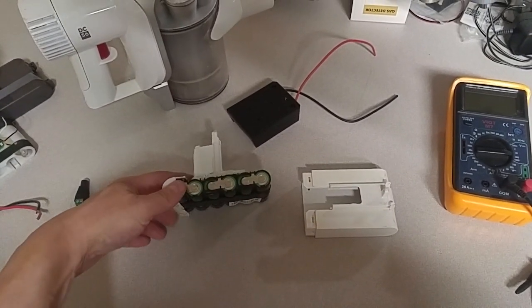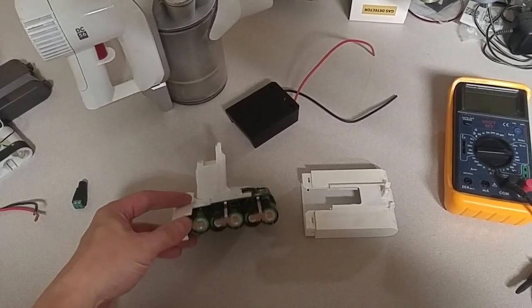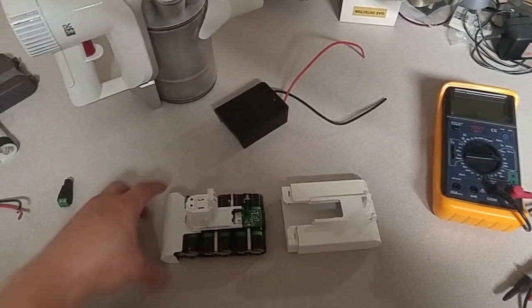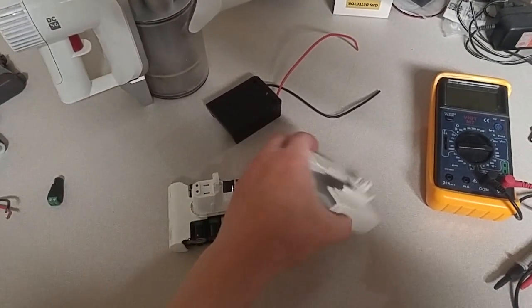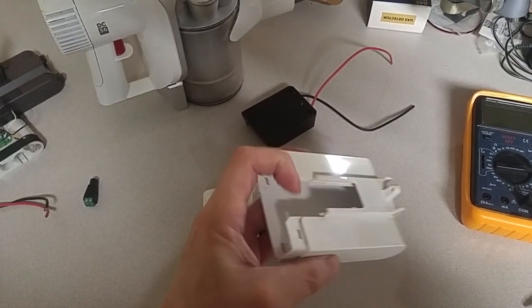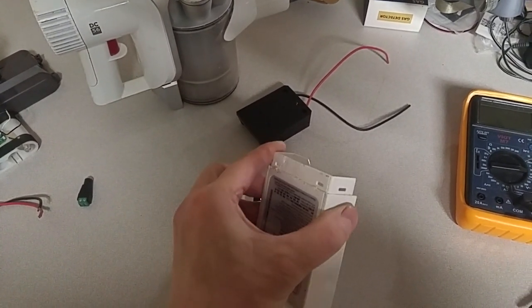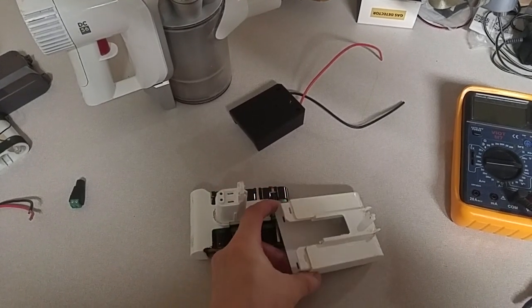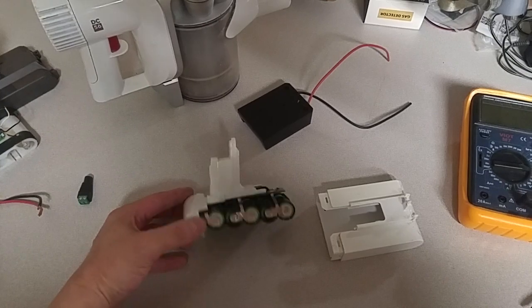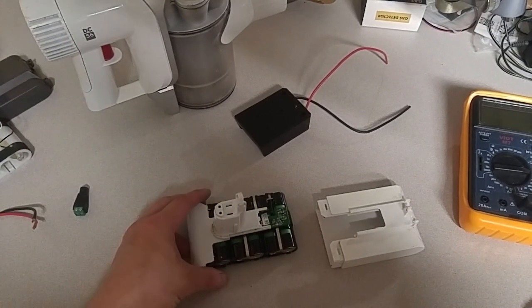The main point I wanted to make was to have a video just for this DC56 to show that this cover can basically unclip at these six clip points — it can be popped out, spudged, or jammed with something. And then, very carefully, that cover can be slid off.